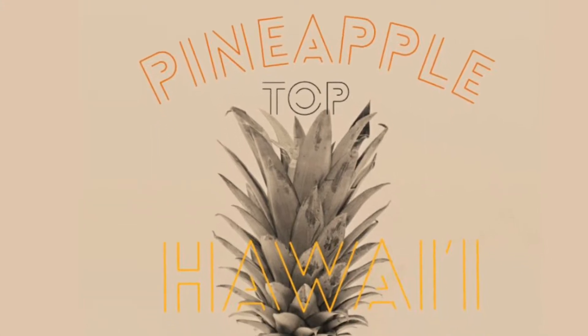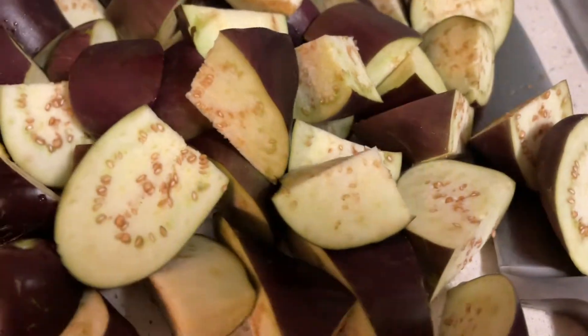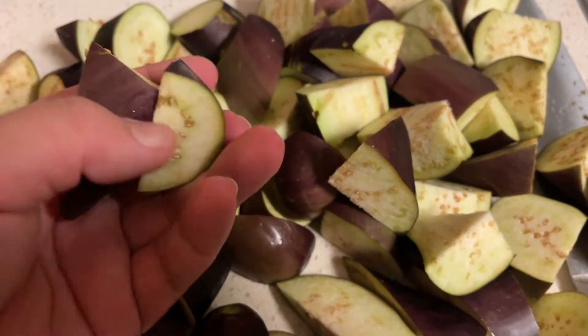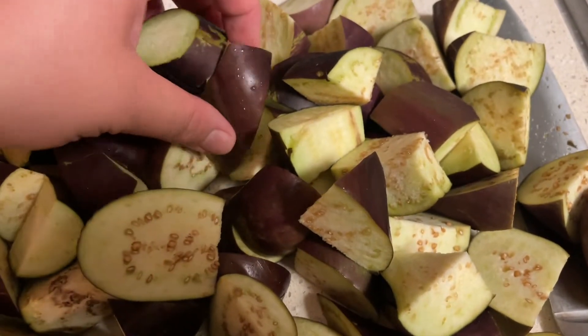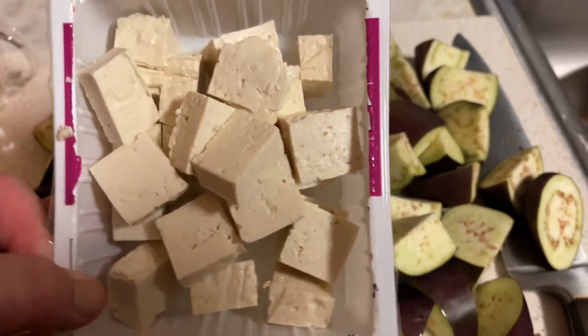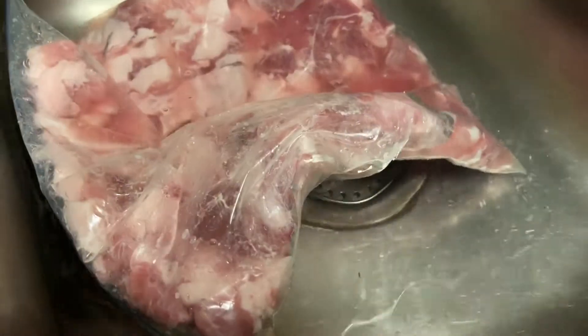Aloha and welcome back to Pineapple Top Hawaii. Mahalo for joining us once again for a quick and easy recipe that we love. If you aren't already, please go ahead and subscribe, like and comment and join us for our many delicious Ono videos. Today we are making something super easy and simple — pork eggplant with tofu.